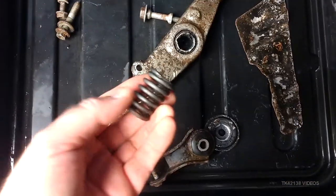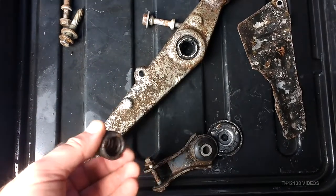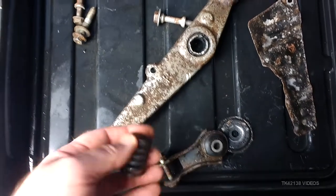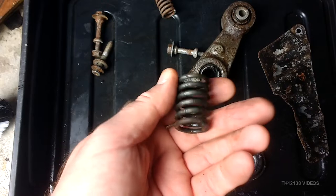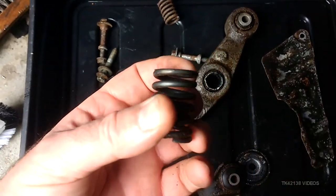I'm quite happy with the results. Bearing in mind it's now 10 o'clock in the morning the next day — I put them in at 3:30 yesterday afternoon — and they've just been sitting in this tray. The springs for the exhaust — these are the exhaust back box clamp springs — there's still some rust on there.